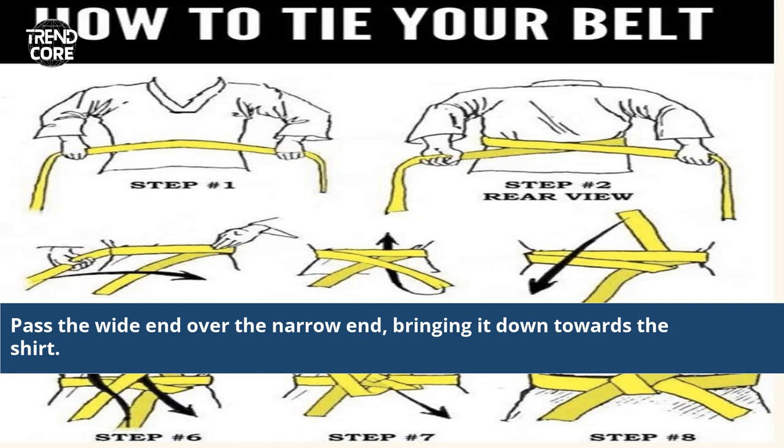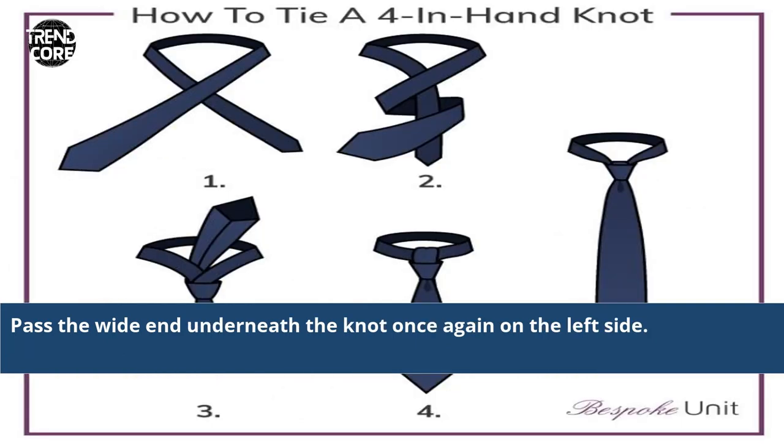Pass the white end over the narrow end, bringing it down towards the shirt. Then pass the white end underneath the knot once again on the left side.